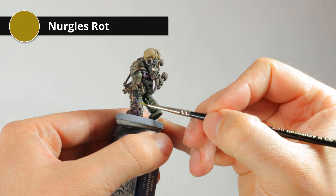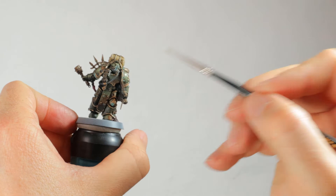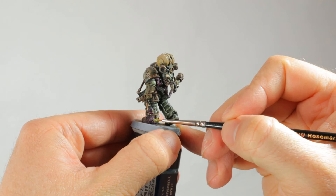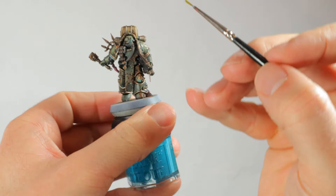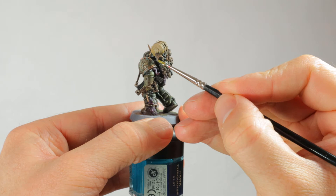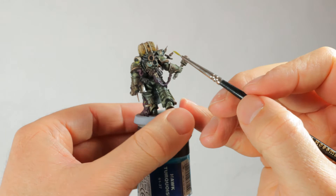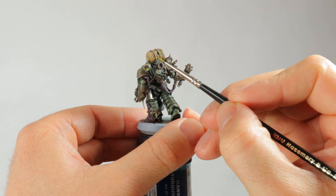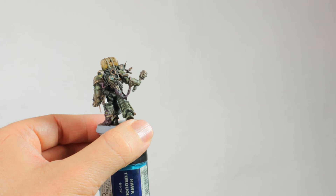One of the last things to do is to get some Nurgle's Rot and go over all the pustules on the fleshy bits. I'm also going to use this to make it look like there's stuff oozing out of his backpack, out of the barrel, and around the rebreather - just generally make him look gross. The way to do this is to get a fine brush, apply a blob somewhere, and then drag down to make it look streaky. For example on the vent, I apply a blob over the lower rim and then drag it down so it looks like it's oozing over.